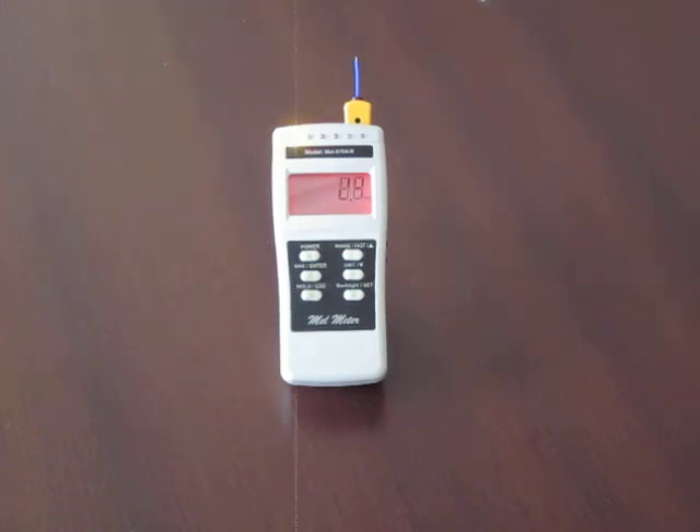We're using the MEL meter in the burst mode so that the digital display is reacting very quickly to magnetic introduction into that area. You can see, as it disturbs the field, the MEL meter is also detecting it.